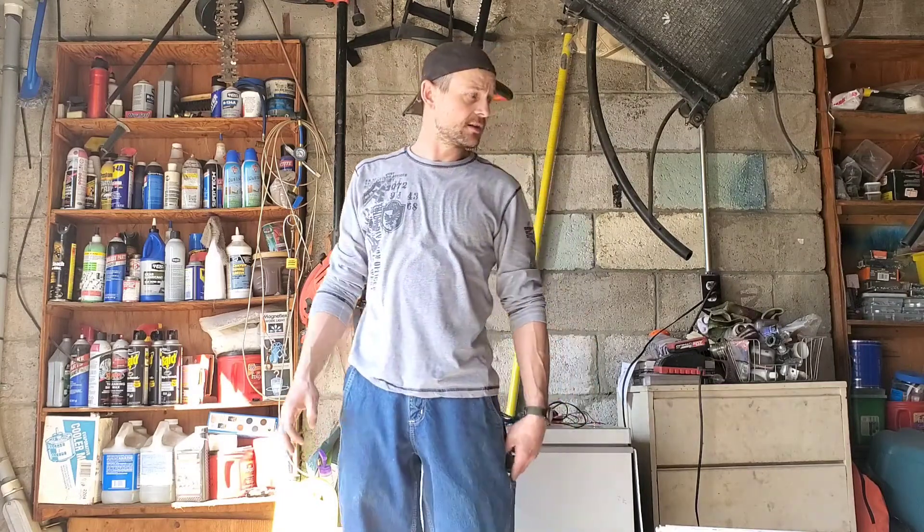Colloidal silver is a great antibiotic used for all kinds of remedies. It's safe for the body, just one of the great natural remedies that we've had for a long time. So I've seen many different ways of making your own colloidal silver.